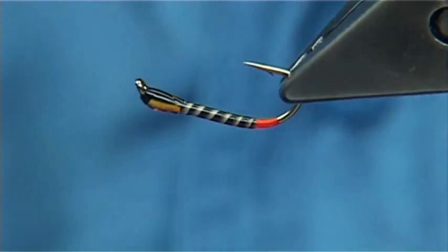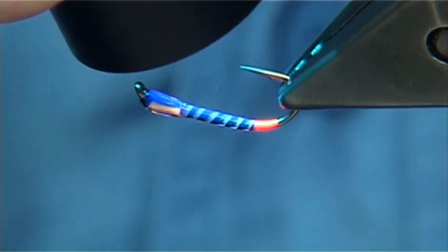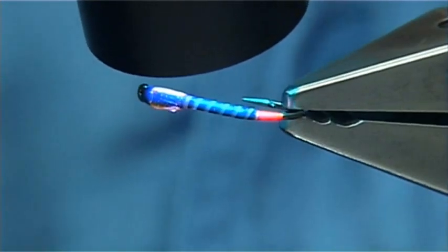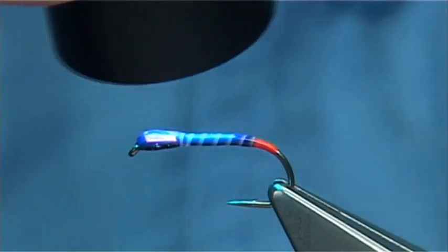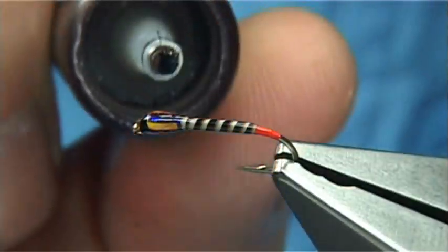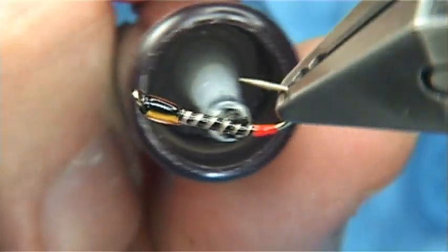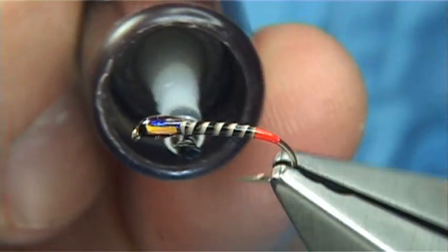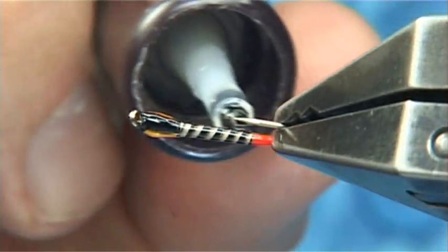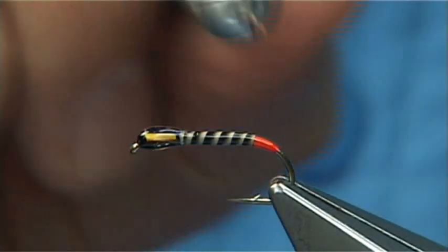Now you can leave it like that, or what I prefer to do is put a very thin coat of varnish all the way around — just seals everything up. You don't have to do this, it's just my own personal preference. There we go. And that basically is the very popular fly called the Buzzer with the red butt.